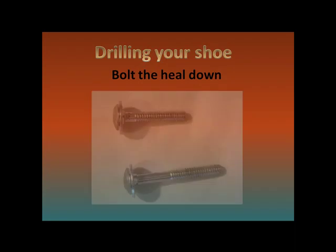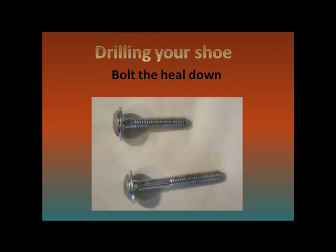Now take one of the carriage bolts, whichever length will work best for the thickness of your shoe, and shove it down through your heel, making sure there's enough bolt sticking out underneath to put the nuts onto. You don't want to nut the bolt down now — just put it through the shoe and through the footplate to hold the shoe in place.